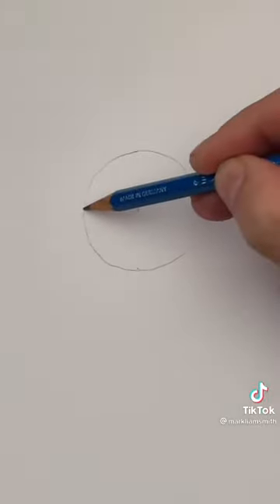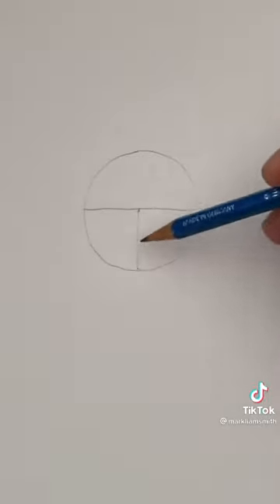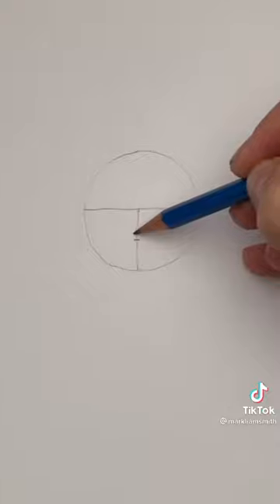Tapping your screen once, find the center of that circle and draw these two lines. Make a note halfway down that line. Now draw an oval.